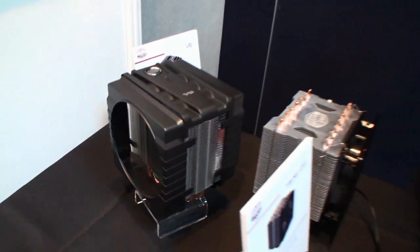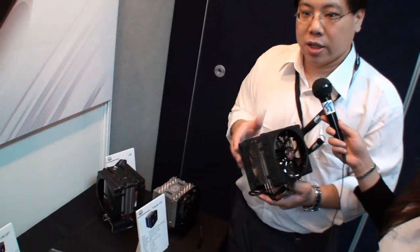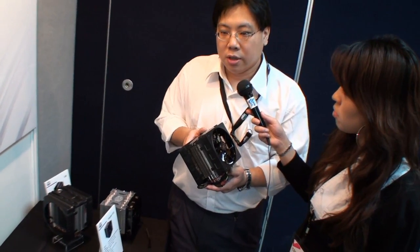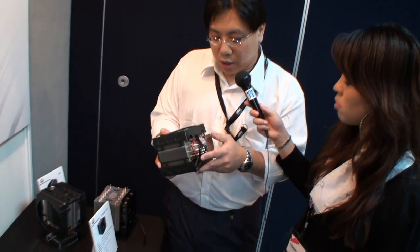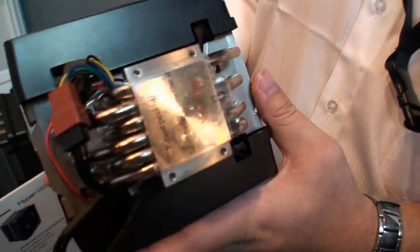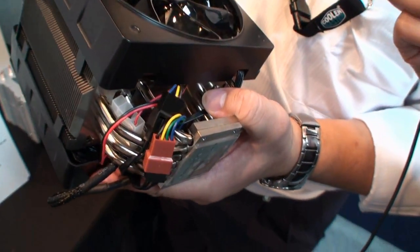These two brothers have some different settings. The most important one is that there is only one fan in the package of the V6 — the second fan will be offered as a retail version package, so the end user can buy it separately if they want. Also, the V6GT is fully electroplated, while the V6 keeps the original copper color.